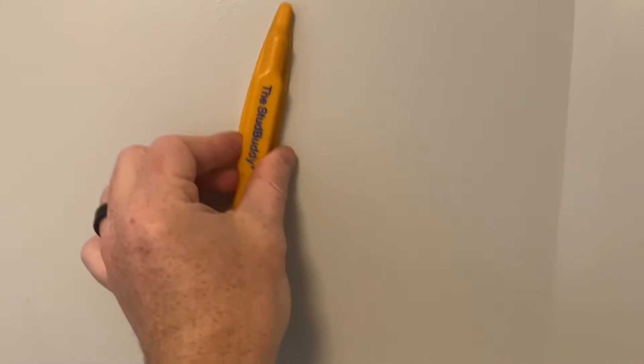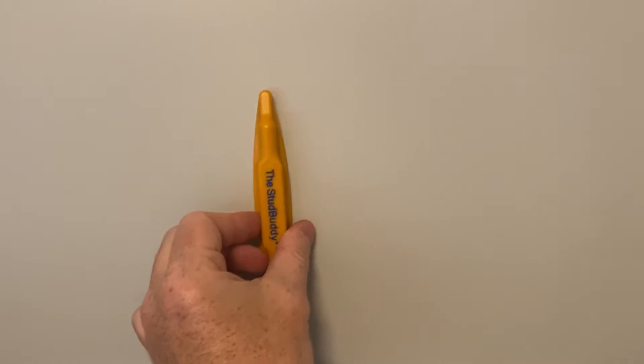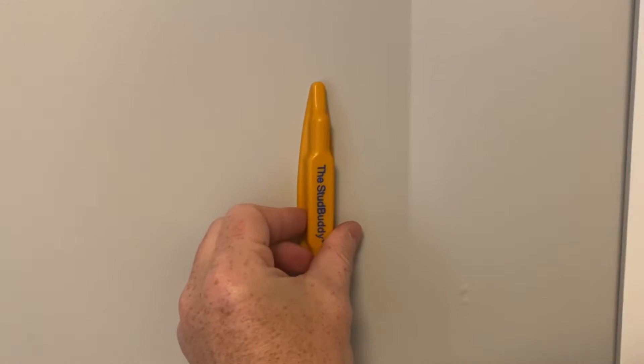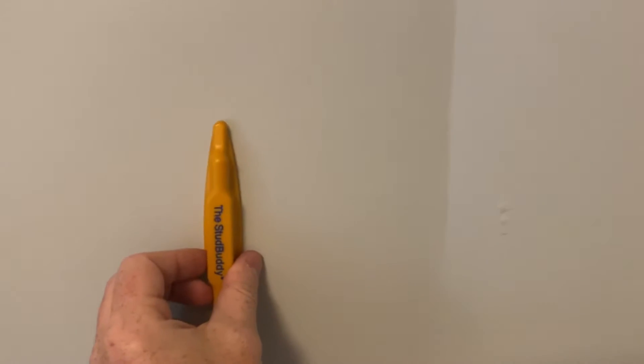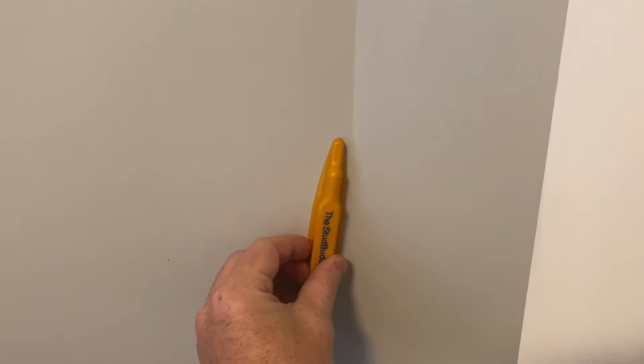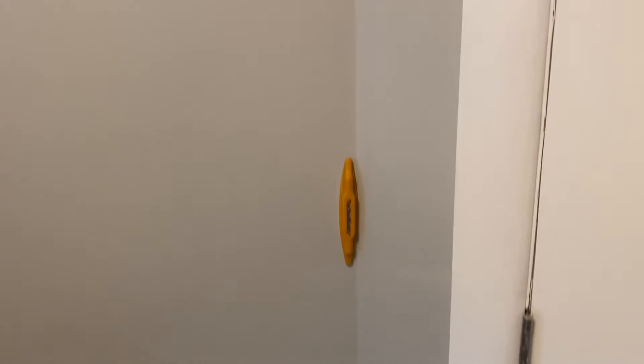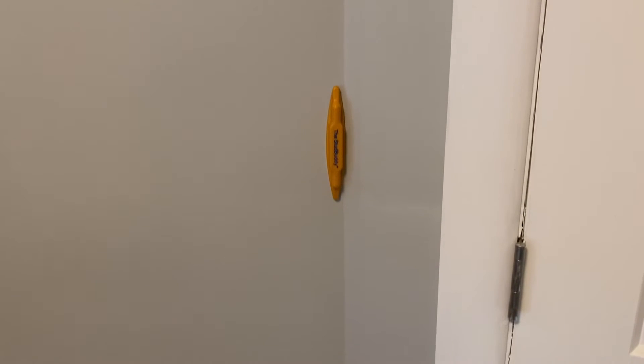So here is a wall, and basically what you do is just place it on here and run it along back and forth until you identify an area with a stud. Let's see if I can find one here — oh, there we go! See how it's stuck right in this area here, identifying that there is something magnetic behind it.